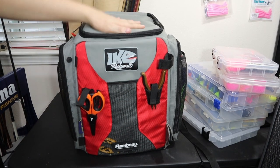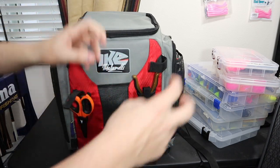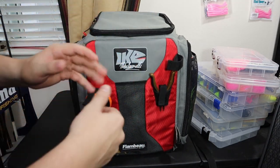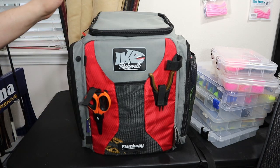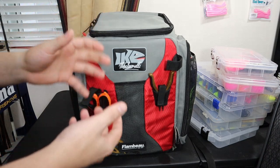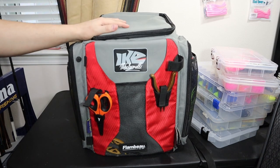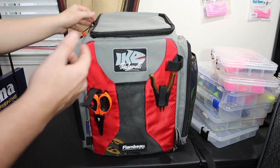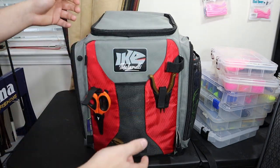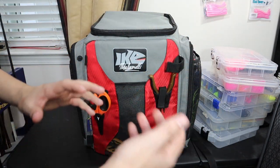One more feature I forgot to mention is that this backpack is made of water-resistant material, meaning it's rain resistant. I've taken this backpack out in the snow and rain and it does a pretty good job keeping everything dry. However, if you're literally throwing it in the lake or there's a lot of water, it will eventually penetrate through — but as with most things, nothing is truly 100% water resistant.